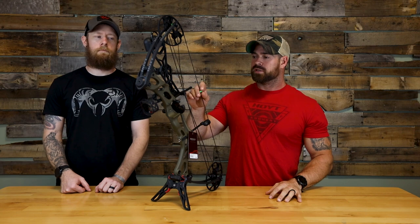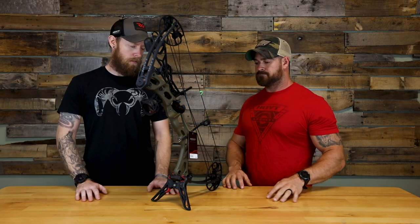All right guys, welcome back. Like we said, we're super excited about this bow. This is brand new from Hoyt — this is the new Cobalt. We're actually going to go over the specs of this bow and just kind of talk about it. So JR, what are we looking at? Yeah, so this is, as you've already said, the Hoyt Cobalt.